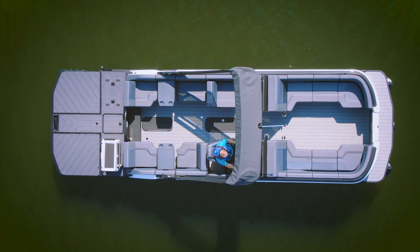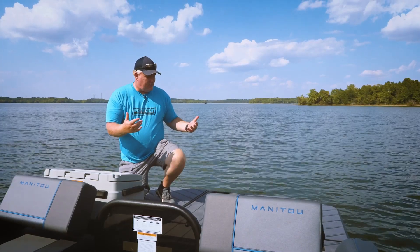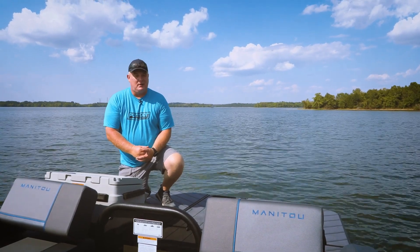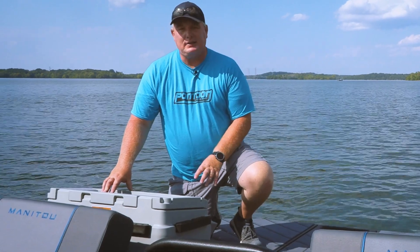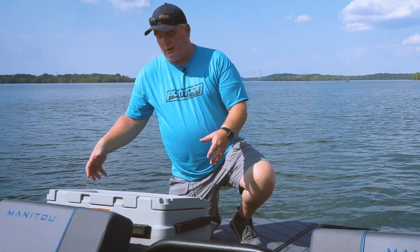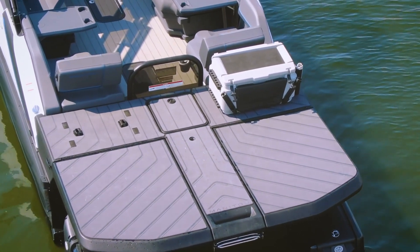Now this model is all about this max deck — that's where it gets its name, and clearly where it gets a lot of its attention. There's so much space back here. We love that accessories work off that Lynx system, so something like this cooler snaps in really easily, stays in place, and frees up some room in your boat.